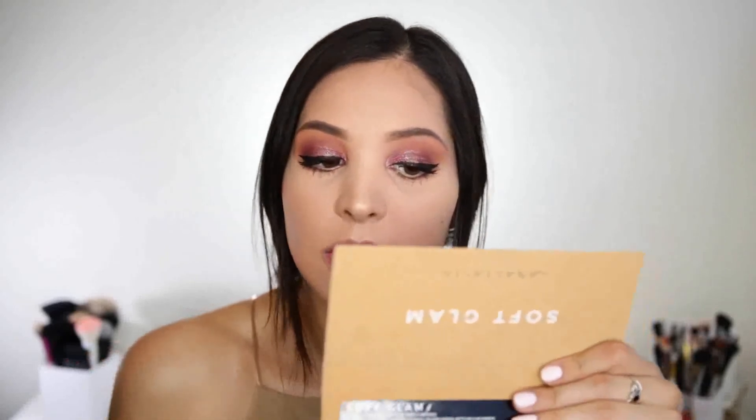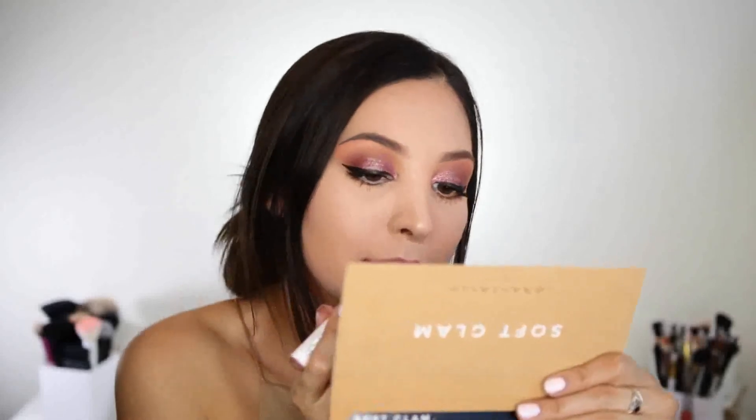Okay, so that is it for the eyes. Now I just want to go ahead and do a lip real quick. I'm going to use the ColourPop Lippy Stick in the shade Tootsie and just put that all over the lips. Now that I have the lippy on, I'm going to go in with the Buxom Gloss in Pink Lady and just top that off with a little bit of gloss.